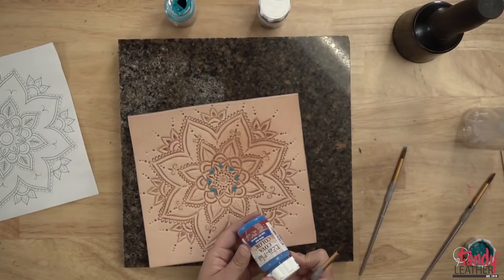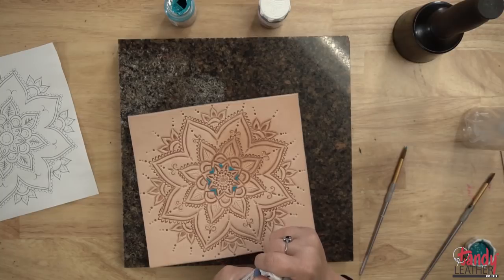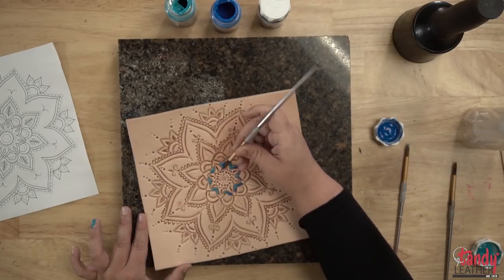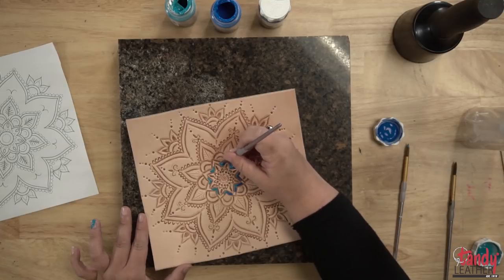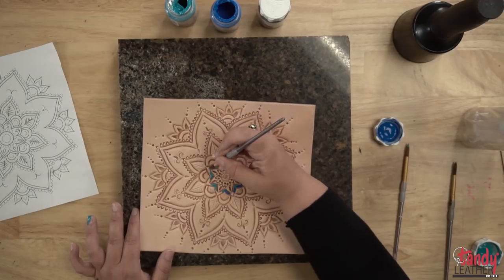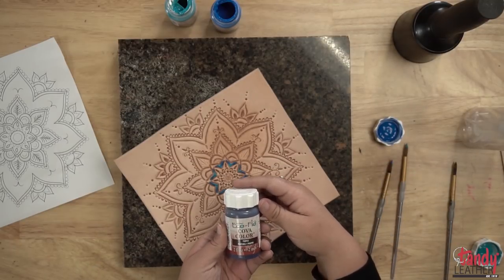We've got the Kova color royal blue. I'm doing this fairly quickly as the paint's wet and it kind of just blends on its own. We're going to put an antique over the top of this as well, and that will also help blend the colors a bit.